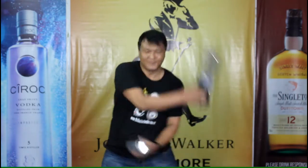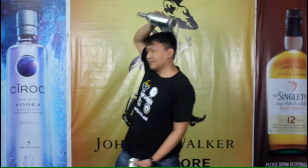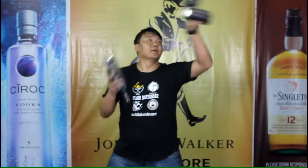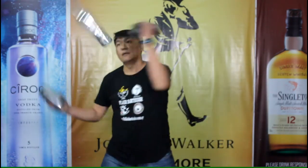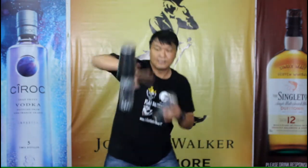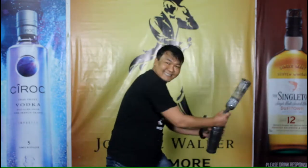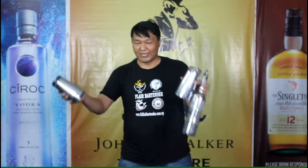So this is how it looks. Now I am going to break down this technique one by one.